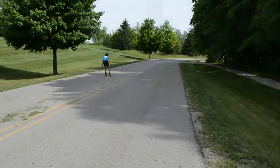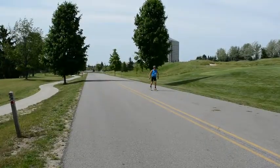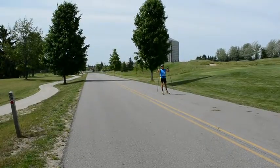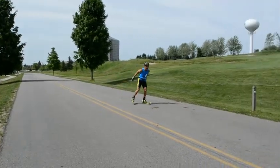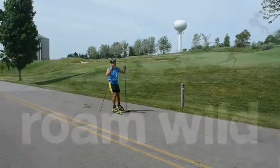When pulling, think about hinging from your shoulders, not your elbows. This will help engage your core. Use your body weight and abdominal muscles when compressing over your poles. So get into high gear and roam wild.